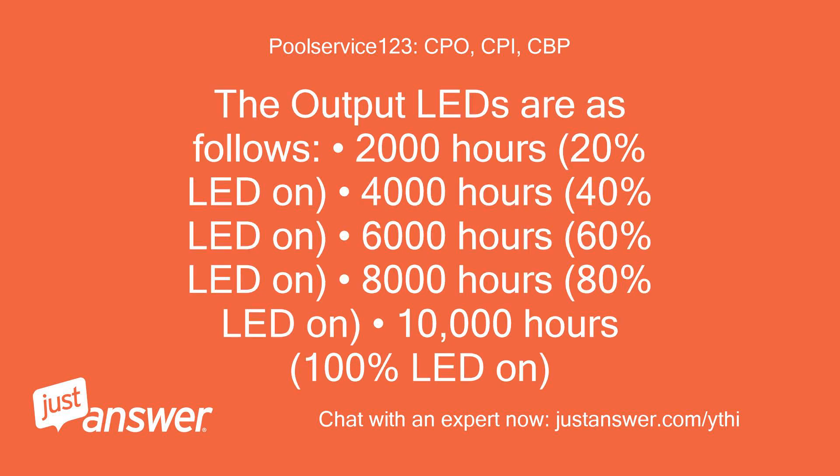The output LEDs are as follows: 2,000 hours = 20% LED on; 4,000 hours = 40% LED on; 6,000 hours = 60% LED on; 8,000 hours = 80% LED on; 10,000 hours = 100% LED on.